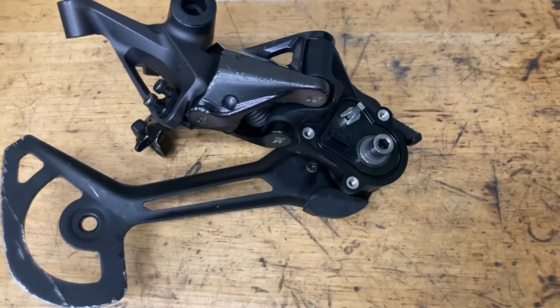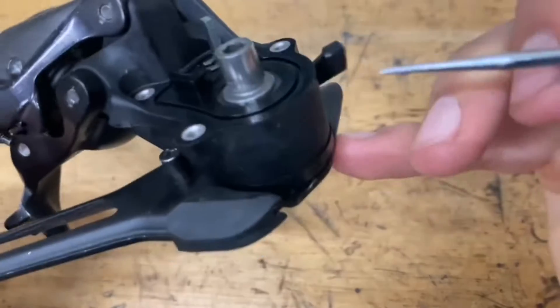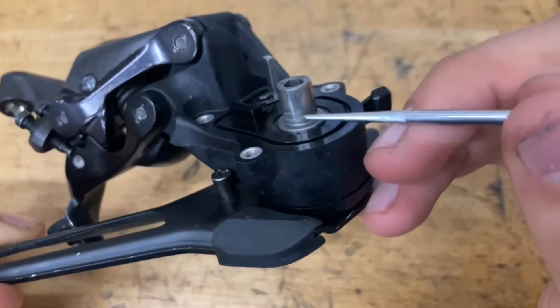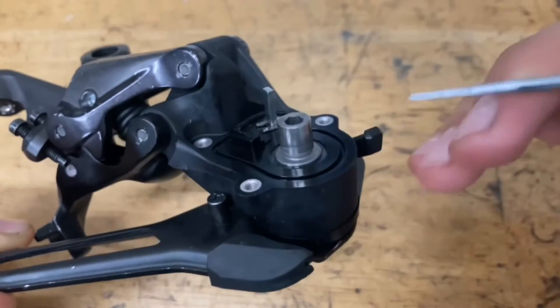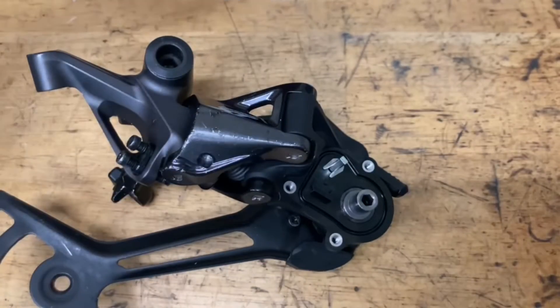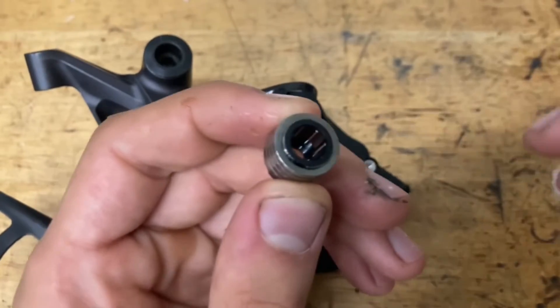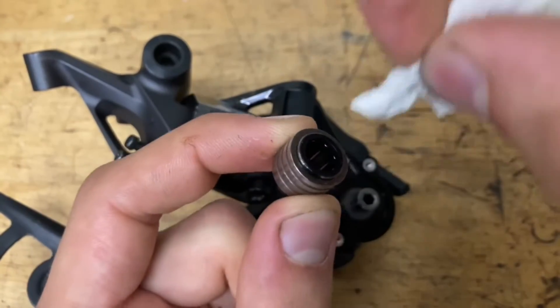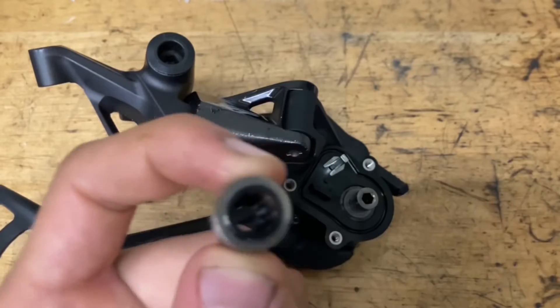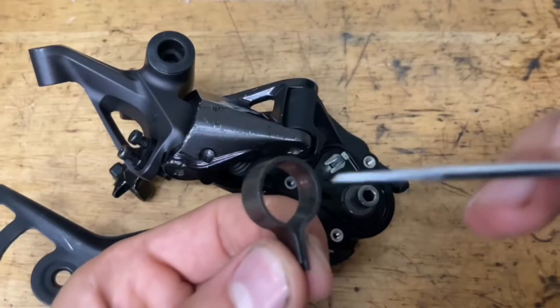Now comes the very important part of putting on the clutch. Before you do that, make sure this shaft right here is perfectly clean. Clean it with brake cleaner or something harsh to get all the grease and dirt off — you don't want anything on there. Same with the inside of this clutch: wad up a paper towel, put some brake cleaner on it, and clean out the inside. Clean off the outside as well and the inside of this band.